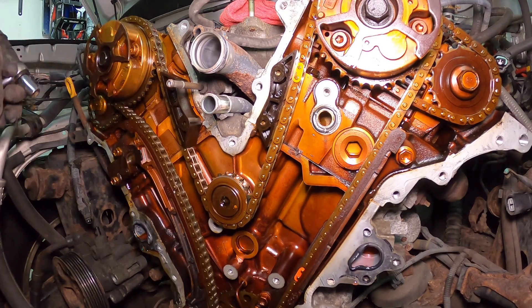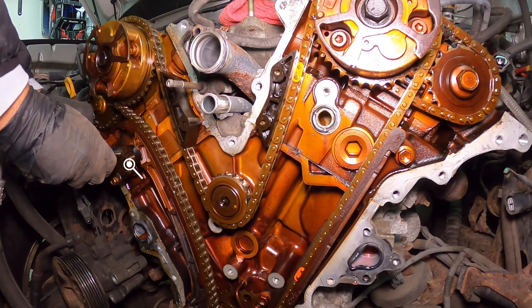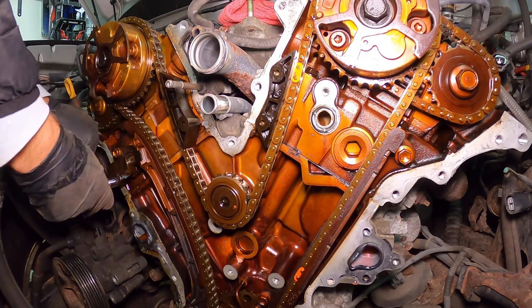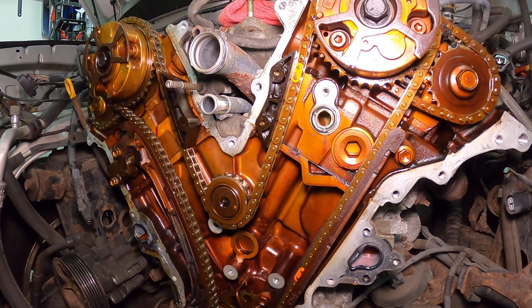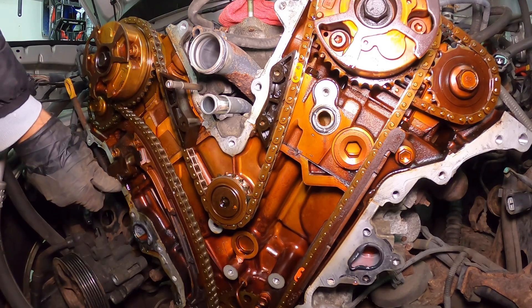We're going to start by removing the number one tensioner here. The engine is at top dead center on the number one cylinder. I just uploaded a video showing how to do that. So there's no going back at this point.